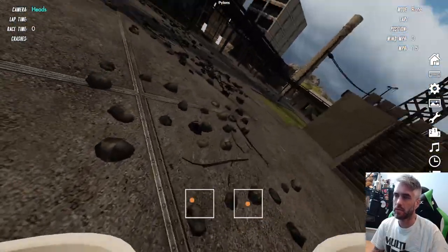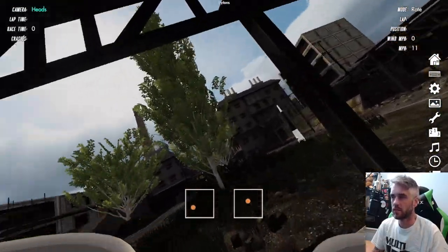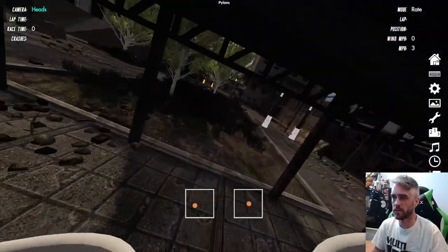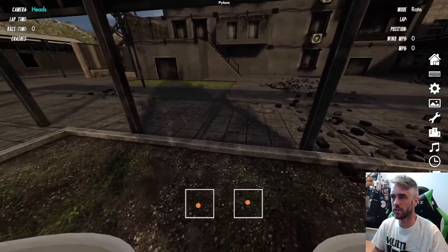Alright, that's enough chitchat — on top in the sim. Check out that stick movement. Here we are back in Velocidrone and we're just going to come up to our little cross section we've used here before. We're going to start just like a power loop.